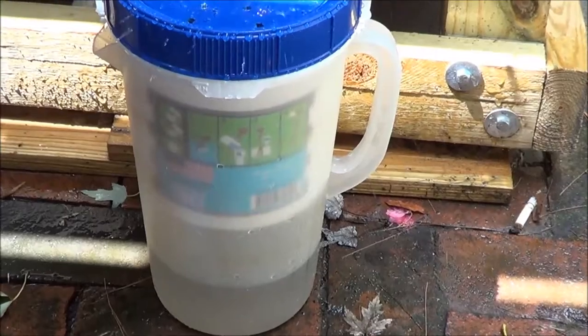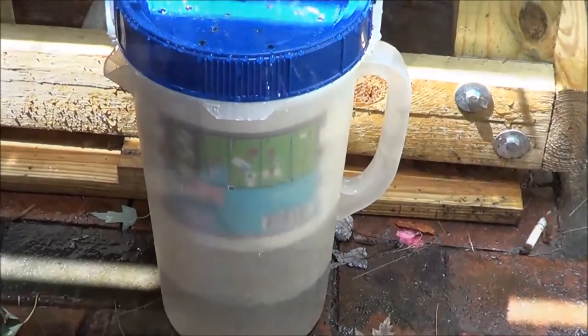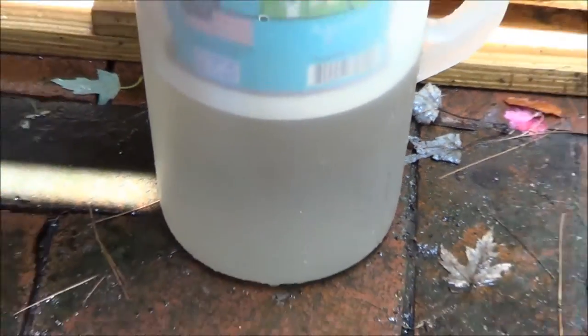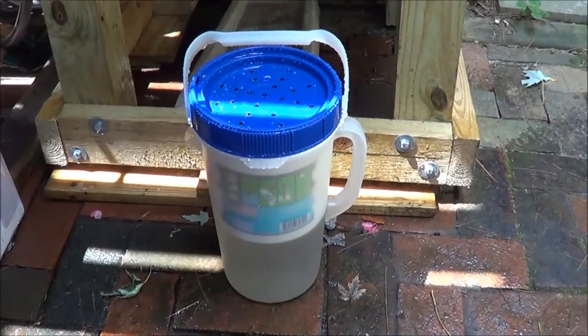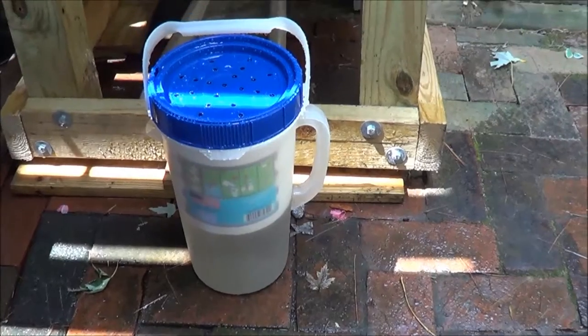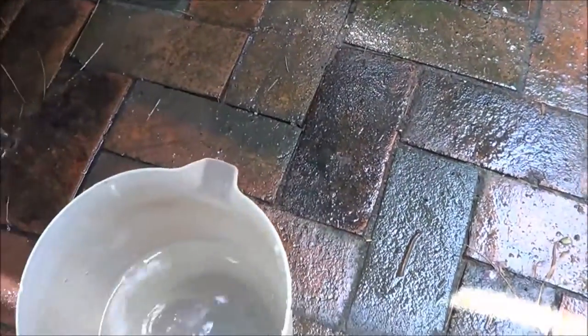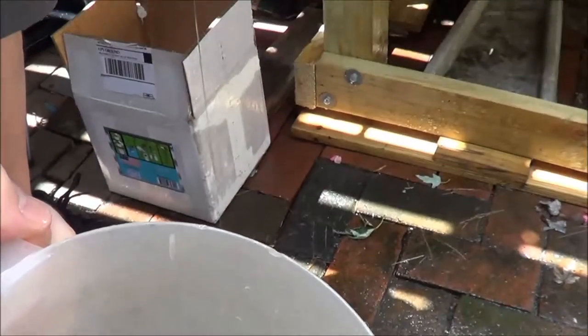We filtered all the way up to the bottom of the container and it's still draining a little bit. Pull that out and we'll show you what's in the bottom of the pitcher. This one didn't have hardly any debris — you can see it's pretty clear water, not a lot of gravel or anything. We're going to toss this water into the plants and keep purging.